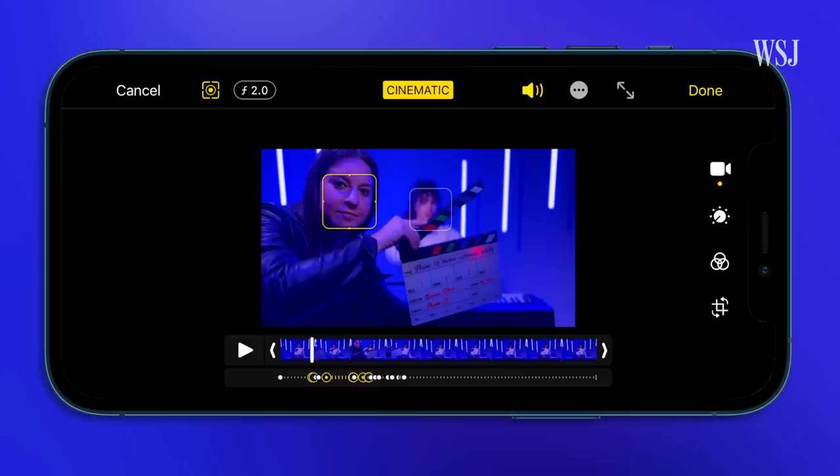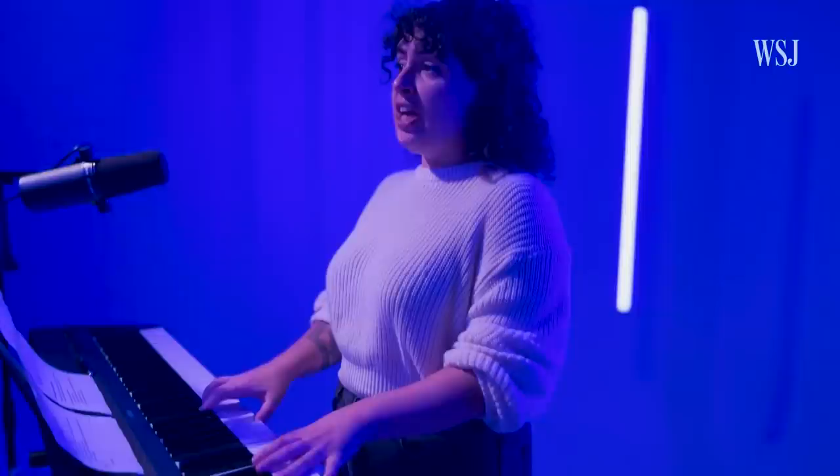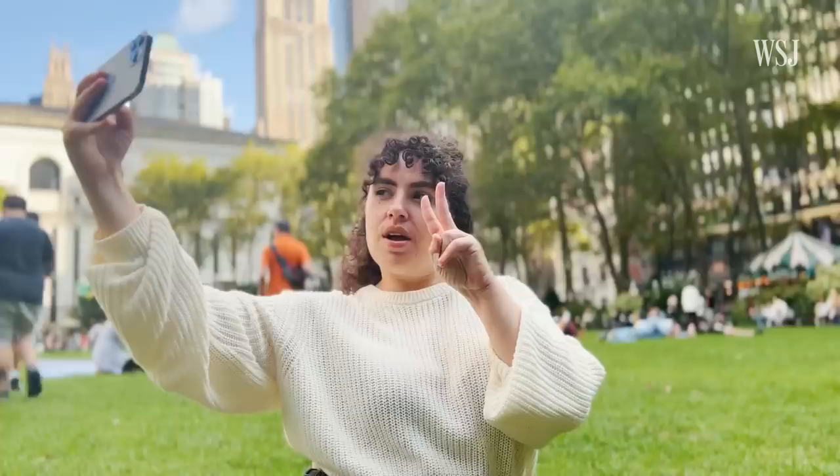You can lock the focus on one thing and it will follow it, or you can manually tap on what you want to be in focus. You can do this during or after your shoot. That all works quite well. It's a great idea and a cool trick to make everyone a film director — that is if film directors randomly shot things with blur all over it. The feature really feels like it's in beta and not quite ready for Hollywood.